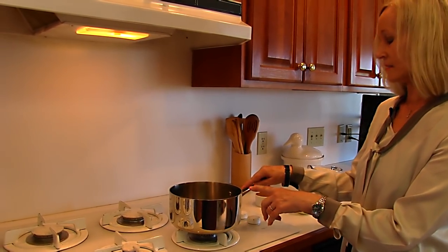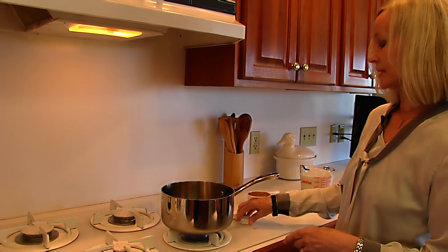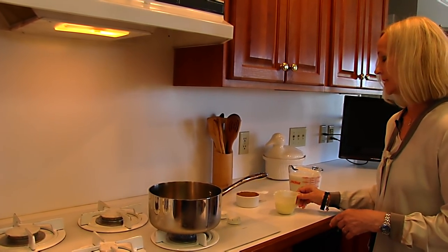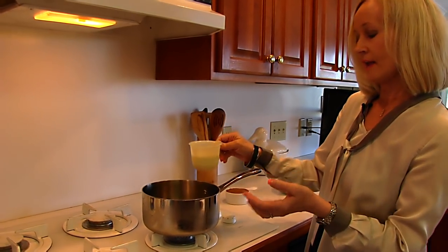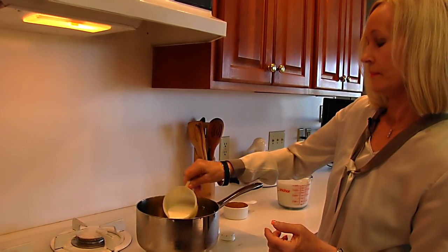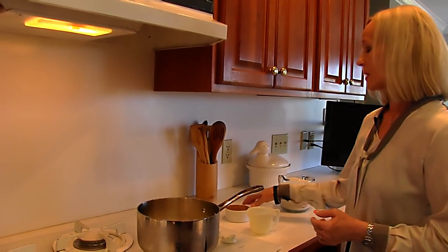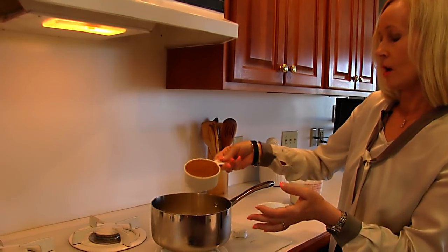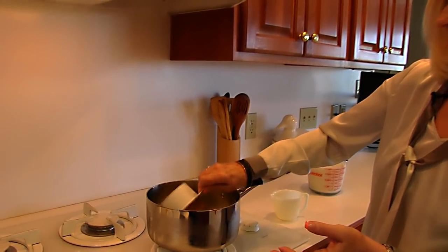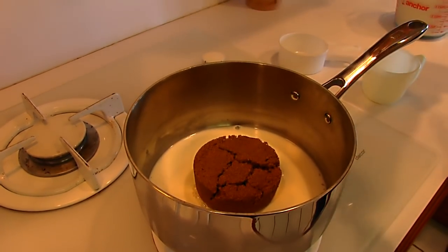We start with a saucepan on the stove and I'll turn the stove on. To that saucepan I'm going to add one half cup cream. Now this can be half and half, and that happens to be what I'm using here. To that we're adding some dark brown sugar — this is one cup of dark brown sugar — and I'm going to stir those together.